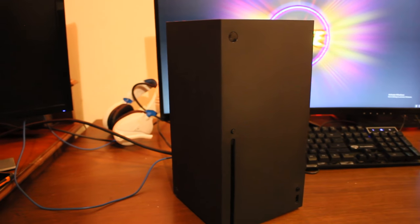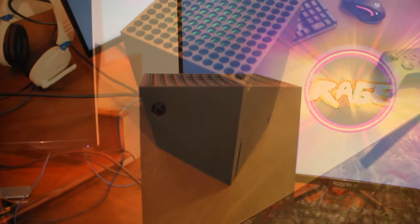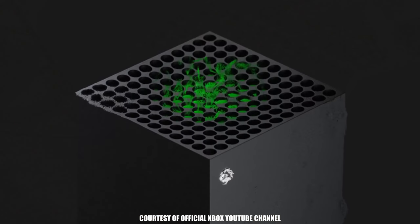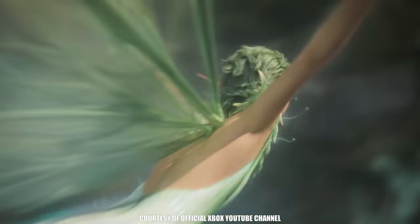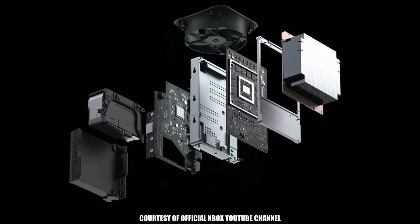Hello everyone. For the recent arrival of my Xbox Series X before Christmas — I know, right, Australia Post actually pulled their thumb out for once — I just thought I'd make a quick video to let you guys know what I think of it and whether or not you should get it.